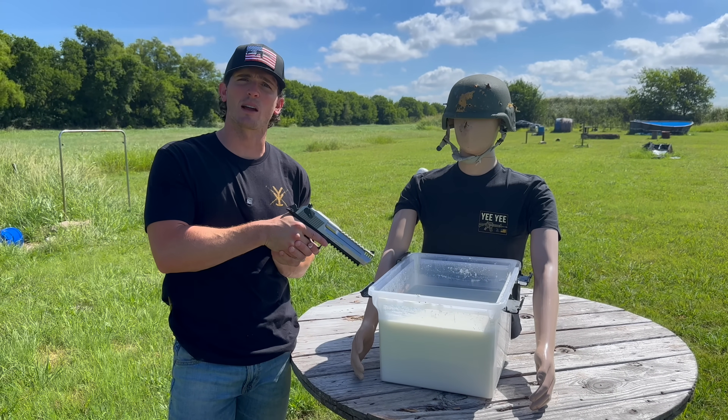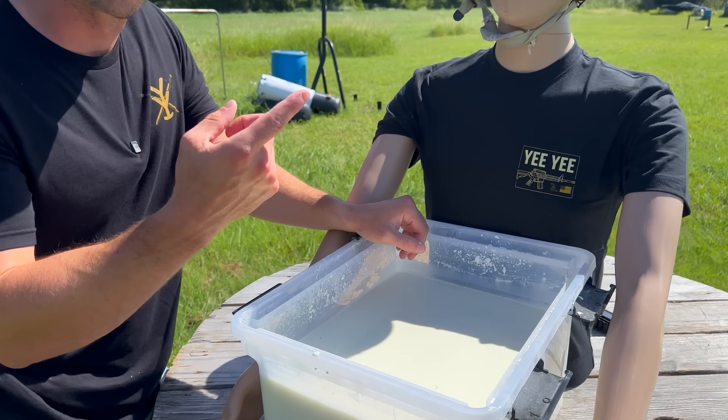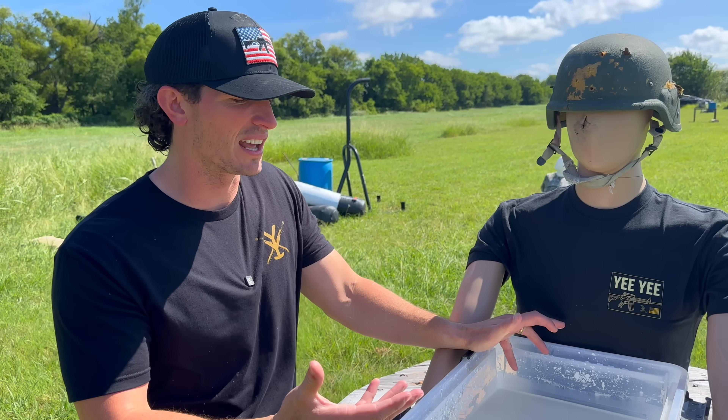Could oobleck stop a .50 cal sniper rifle? This is the mysterious substance known as oobleck — a mixture of cornstarch and water. We have roughly 10 gallons here.